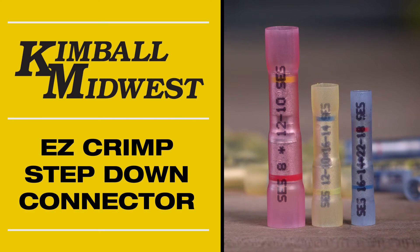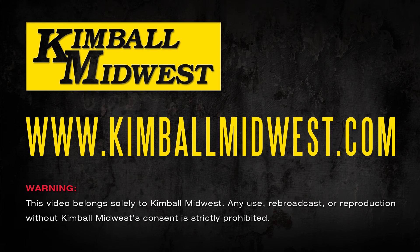Kimball Midwest's EZ-Crimp Step-Down Butt Connector — making a difficult connection easy and reliable. To learn more about our complete line of electrical connectors and terminals, contact your local Kimball Midwest representative.